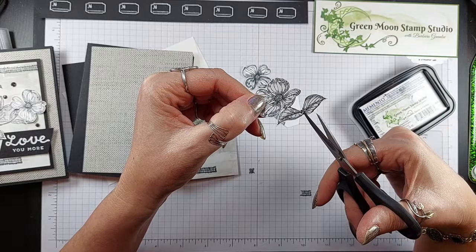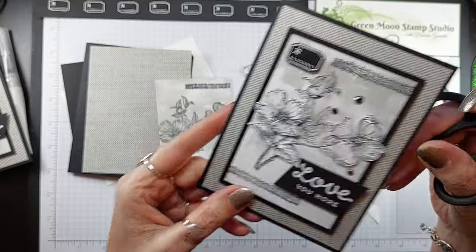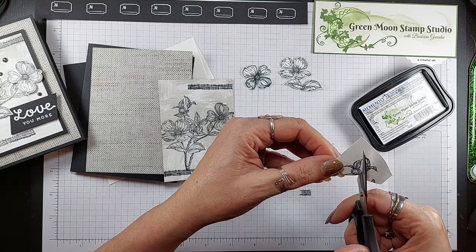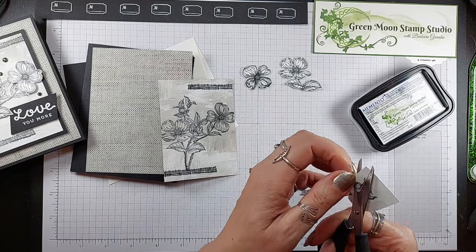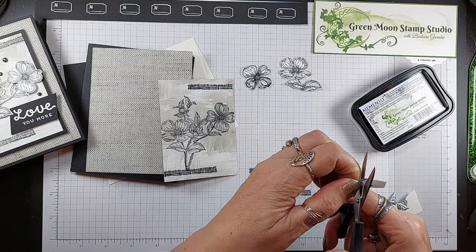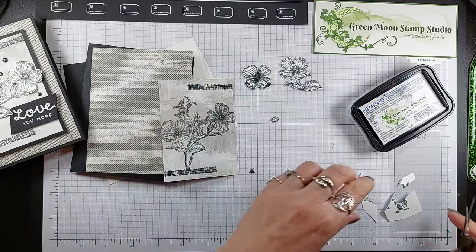I left these two leaves connected because I'm going to pin down the middle of that on the card. See how that part is pinned down in the middle. Then we just have this little bud left. You can leave a little bit of white on the bottom part, and where it touches the other flowers just follow the outline of the image. There's that little tiny bud.